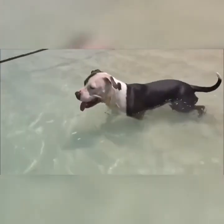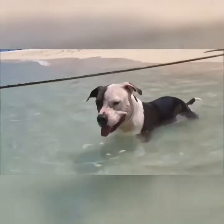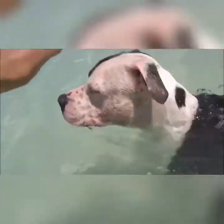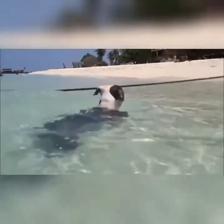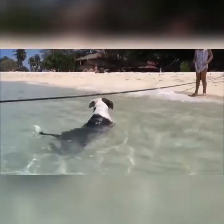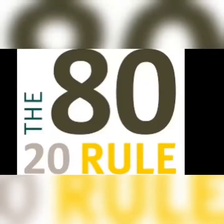Even though it seems like they're just having fun, they're really building muscle in their bodies and getting leaner. If you take your dog swimming with you, it can also be some relationship building — let them build trust in you while you're building that dog with Michael Phelps swimming skills. This is really good for them.